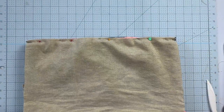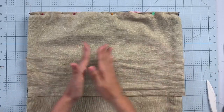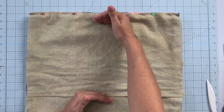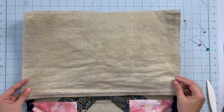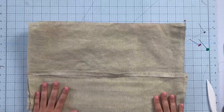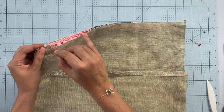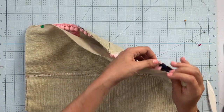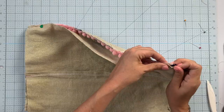Now take your envelope pieces — for this 18 by 18 pillow I cut them 18 and three quarters inches wide by 12 and three quarters inches tall, and I have two of them. I hemmed them, then place them right sides together: the top one goes down first, then the second one, so that when you flip it right sides out the longer layer is at the top of the pillow. I'm using my zipper foot to attach the trim — it is not easy and it's very frustrating, but take your time and the results will be worth it.